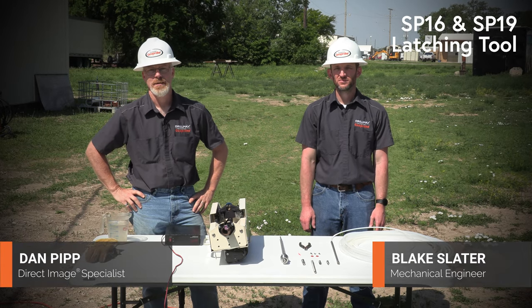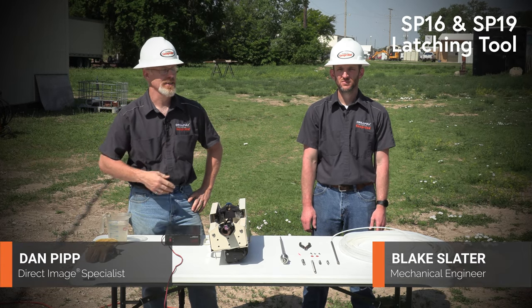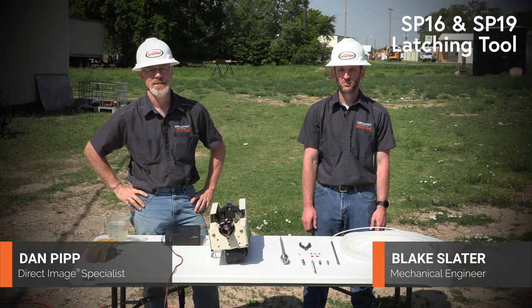Hi, I'm Dan Pipp, Direct Image Specialist with GeoProbe. This is Blake Slater, a mechanical engineer in our direct image department.